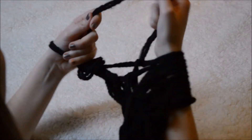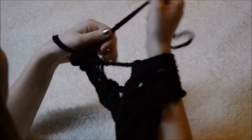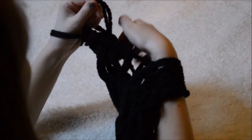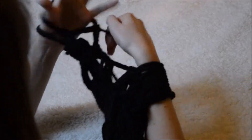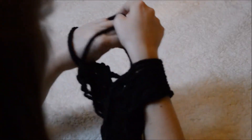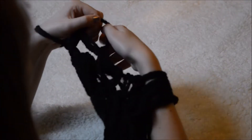Once your scarf is the length that you desire, you can begin binding off. Start with two stitches as normal, then pull the first stitch over the last stitch you just knit. Knit another stitch as normal and follow the same process — pull the first stitch over the last stitch. Continue this pattern to bind off.